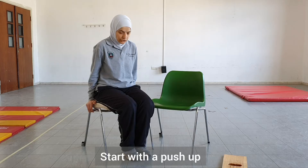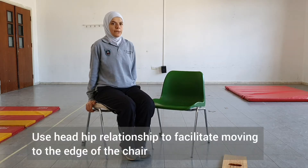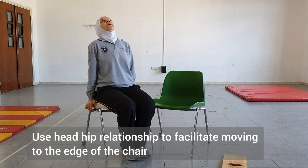First, the patient will do a push-up and, using the head-hips relationship, will move the buttocks to the front edge of the chair. So a push-up, and then move the head back to bring the lower trunk forward.